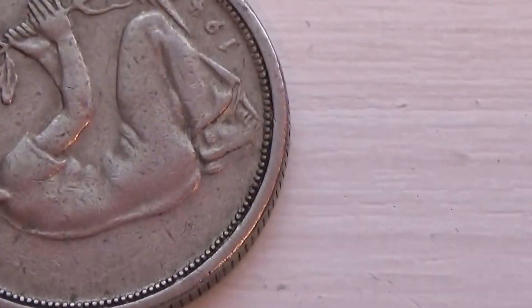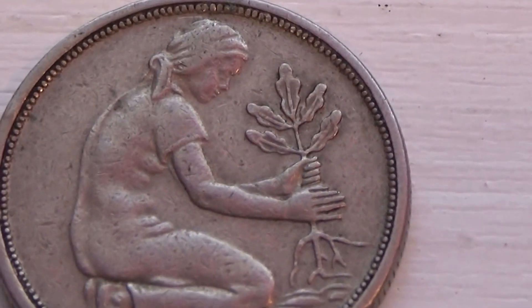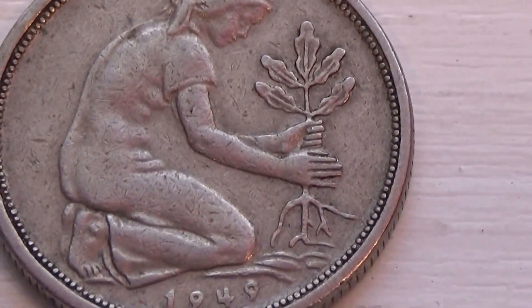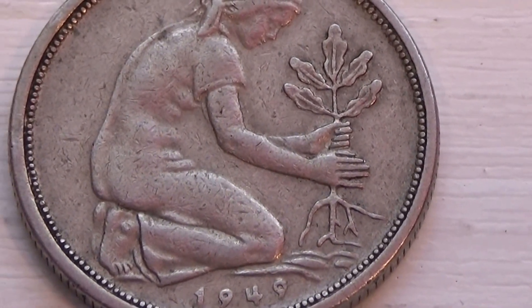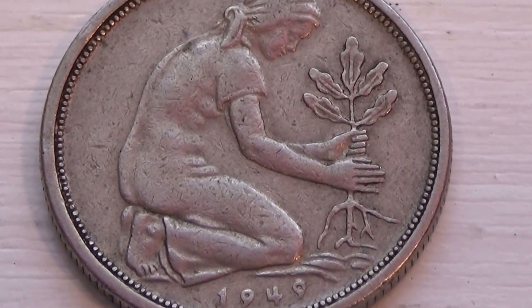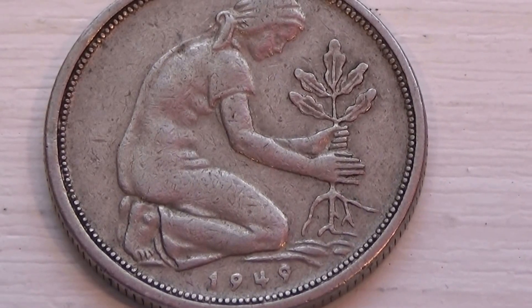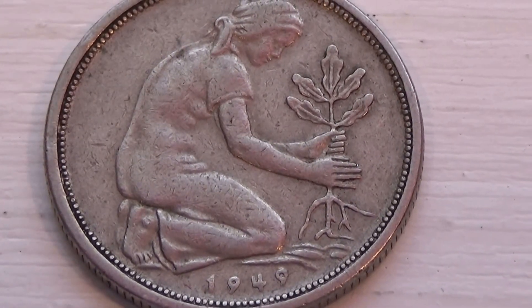Let's flip it over. Oh, look at that. Beautiful. And this coin is a 1949. Nice to see such beautiful coins like that.